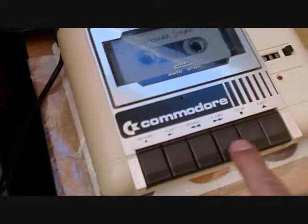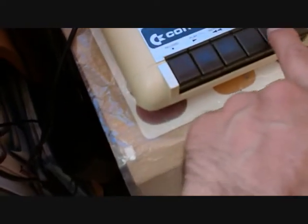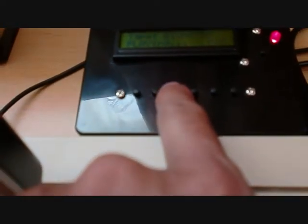The buttons are the same as on the tape deck: you've got record, play, rewind, fast forward, stop, and eject — and you've got the same buttons here on the DC2N. So that's on counter 17, 18, and here it is loading.